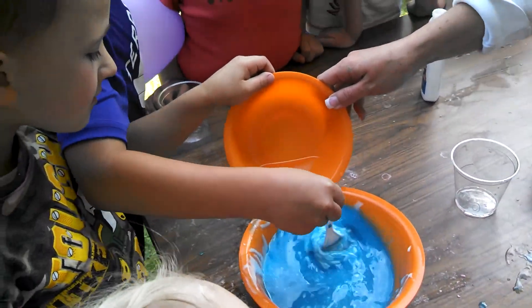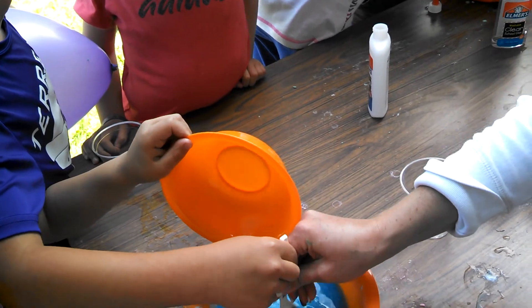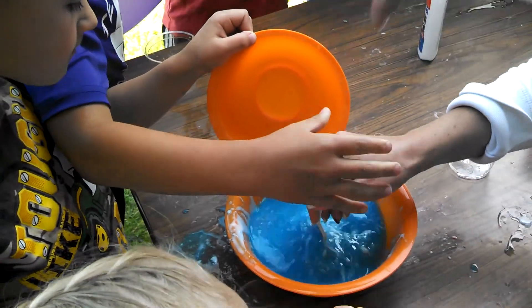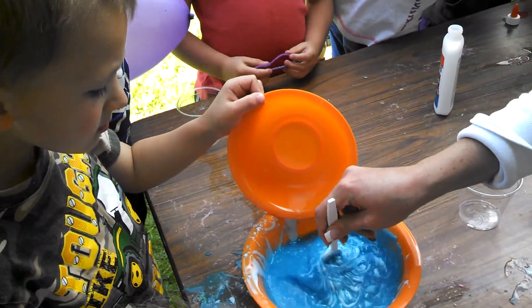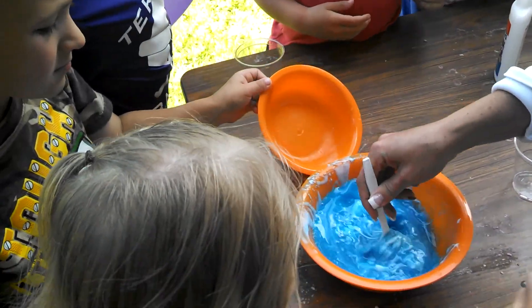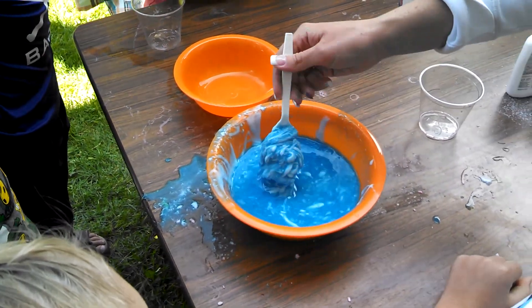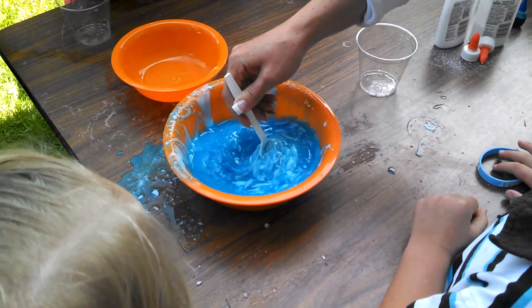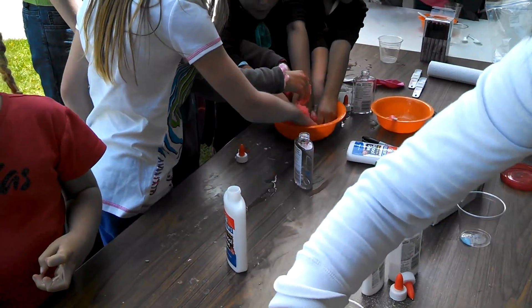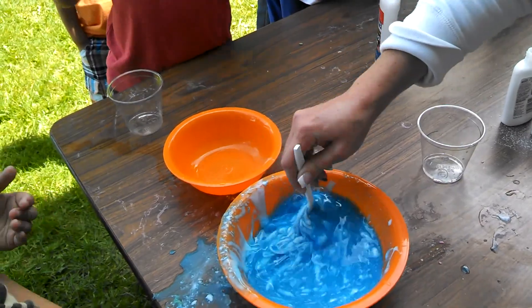Keep stirring. Put your bracelet back on. I want to use my hands. Get the rest of the water in there. It's got to get more goopy than that. I think we didn't have enough stirring. It's getting to be goo! I know we're going to have to get into this. I can do this!